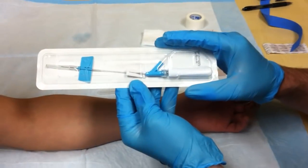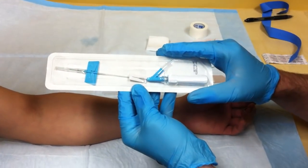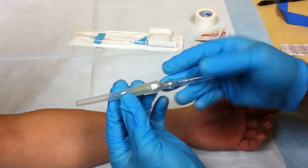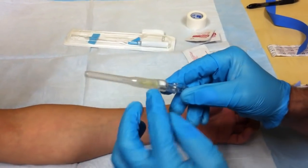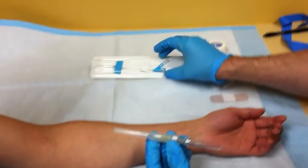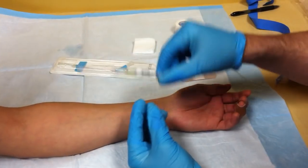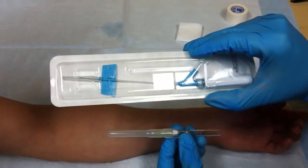This is the IV catheter I prefer to use. If you don't have these, there is a video using the other one — that's why we're making this video. This is a 24 gauge; it also comes in 22 gauge and 20 gauge. The yellow is the 24 gauge, which is the smallest we have. Sometimes you can't use a 22 gauge needle because the veins are too small, which is why we use a 24. The other catheter does not come in 24 gauge — it only comes in 22 and 20 gauge.